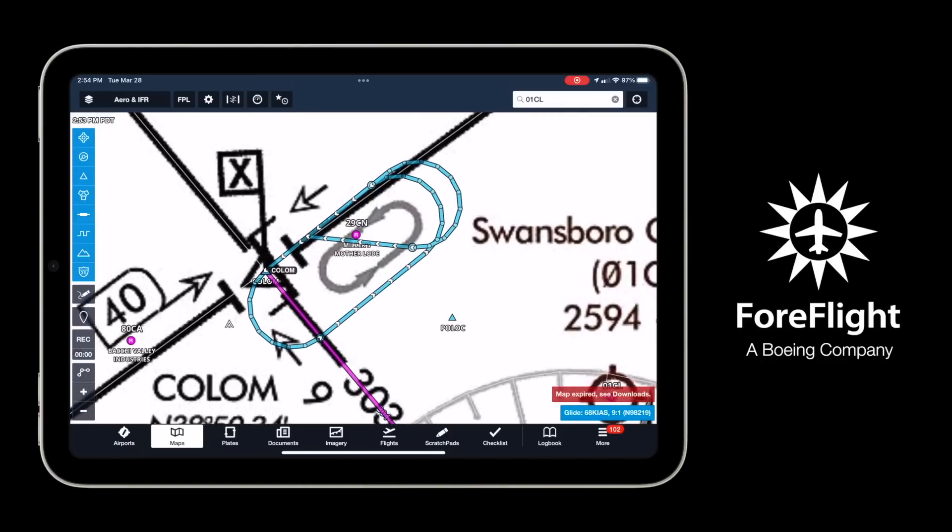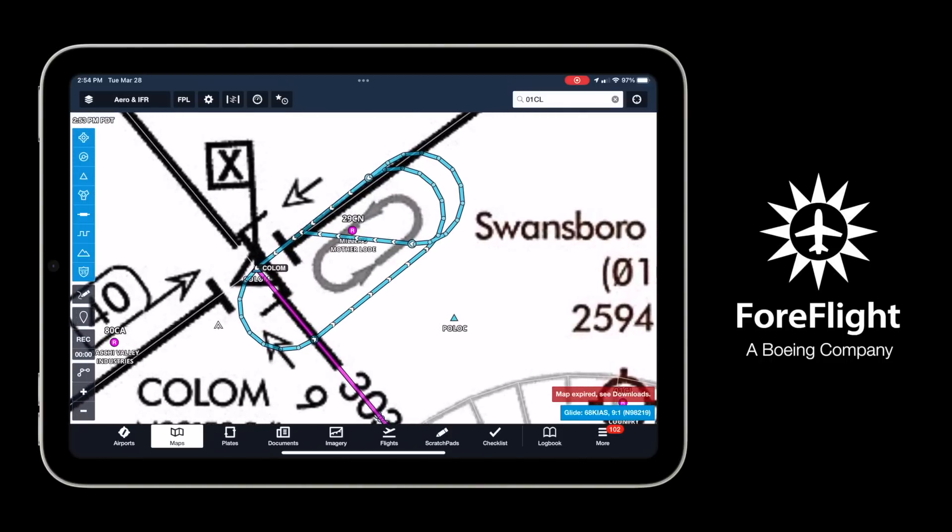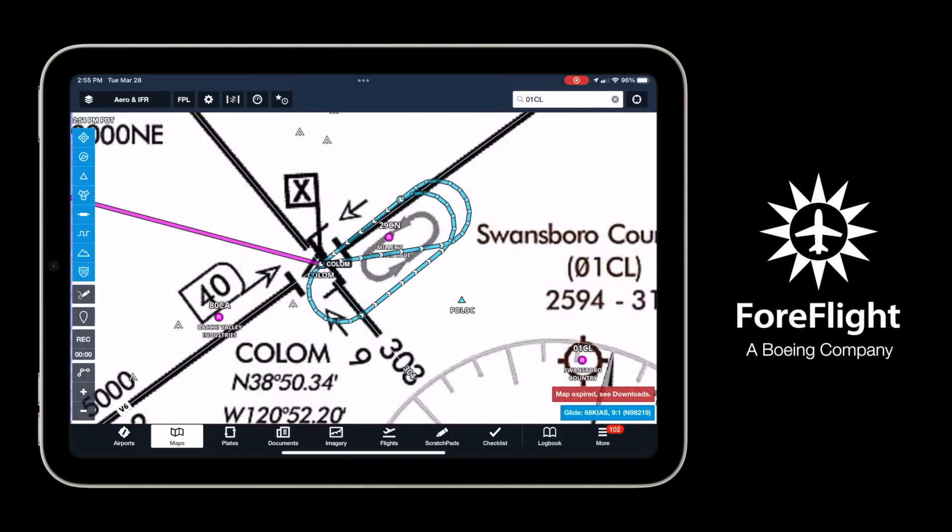We didn't talk entries in this video, but ForeFlight also has a holding pattern entry advisor to help you nail those entries every time. You can check all that out at ForeFlight.com.